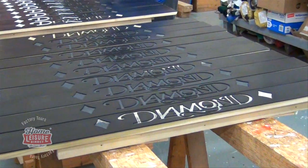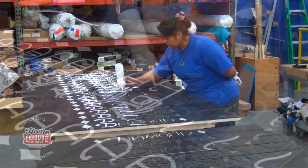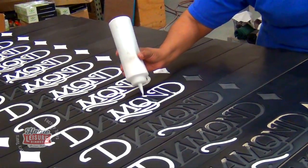At this stage we were also able to see the classic Diamond logo being filled out by hand on the sides of the table, here being done in a white epoxy resin.